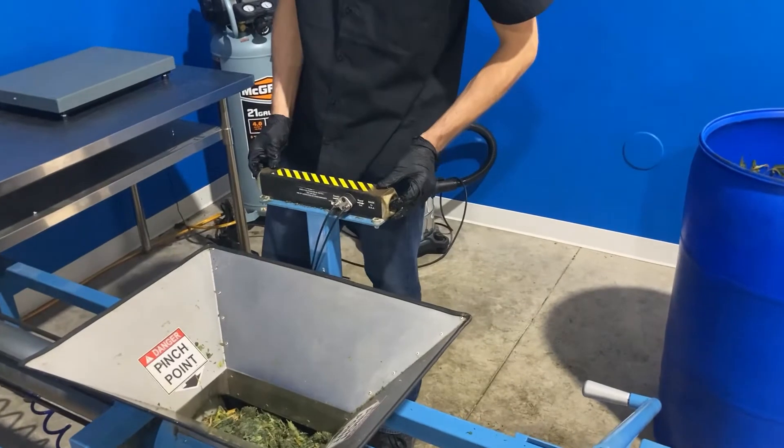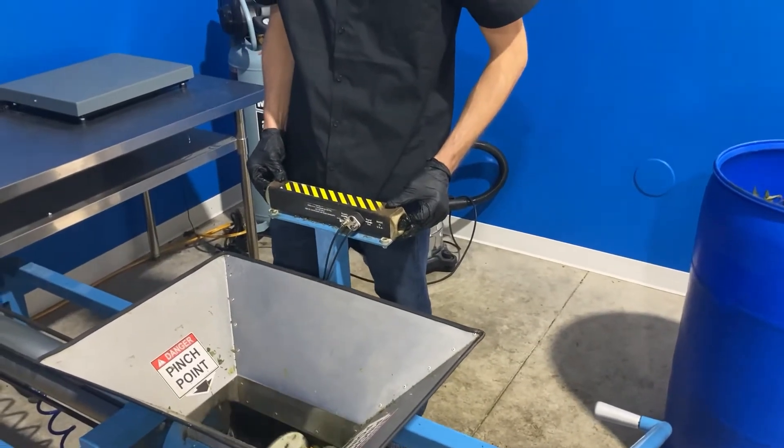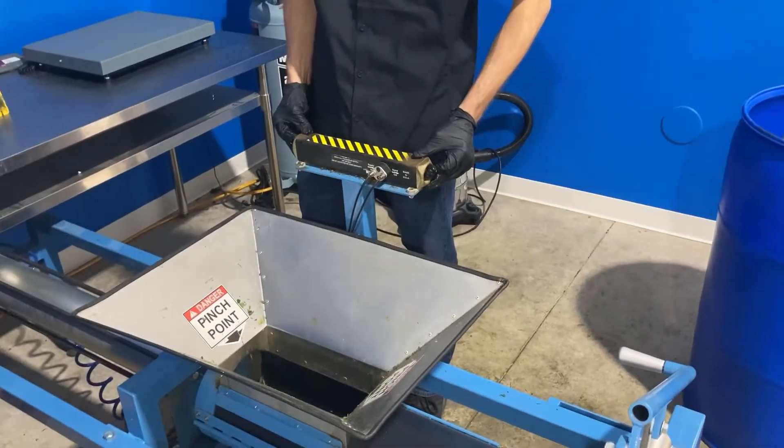Once the material is loaded again, compress the finger buttons and use the foot switch to compress the material.